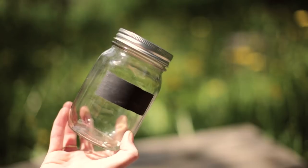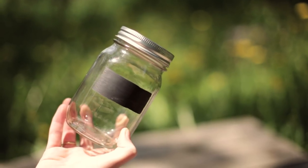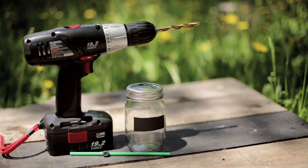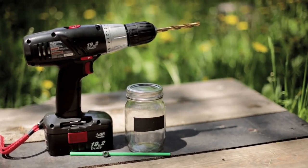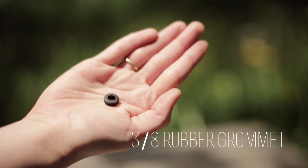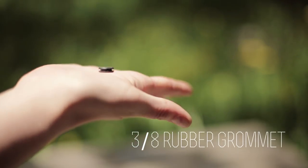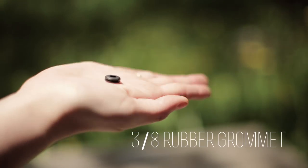For this one you need a medium-sized mason jar, and we used a Starbucks straw — but you can use straws from anywhere. You'll also need a neoprene rubber grommet from Home Depot or any hardware store. They can be hard to find, but they're in the hardware section where all the nails, screws, and washers are — just a small little rubber grommet.